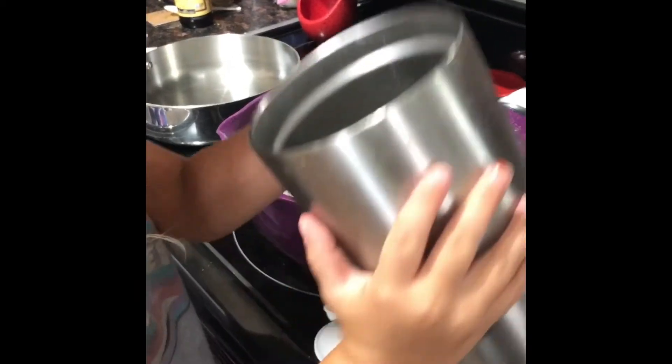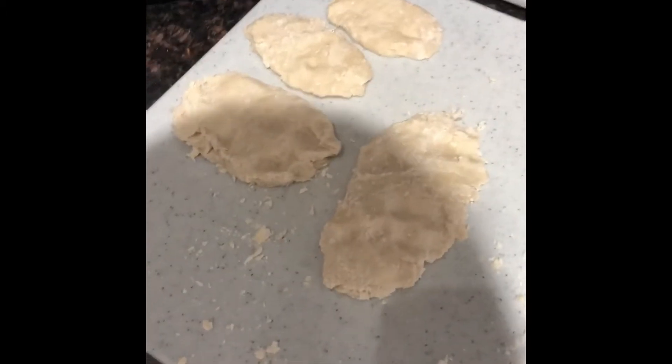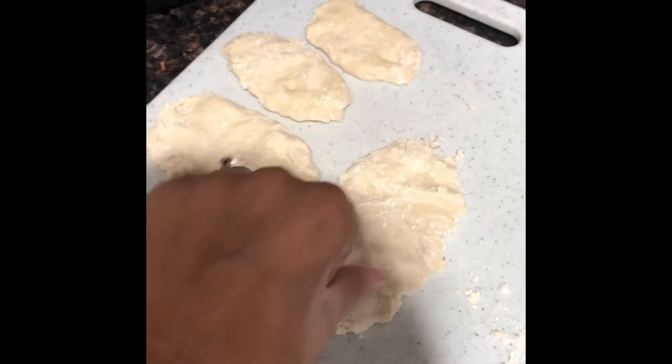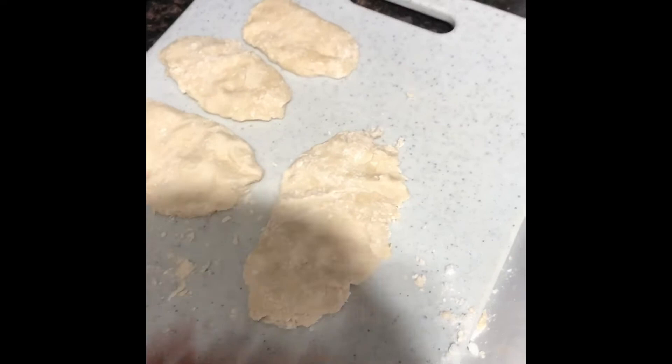Now we are going to mix it together. Next, I took the dough and made them into balls, then flattened them. Inside I drizzled some sugar, then folded it over and patted them again.